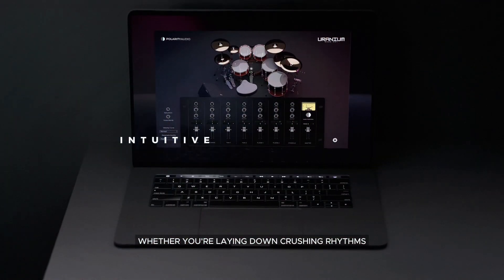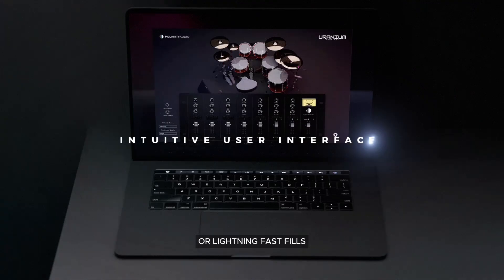That's all about power, precision and pure adrenaline. Whether you're laying down crushing rhythms or lightning-fast fills, Uranium Drum Kit has got your back.